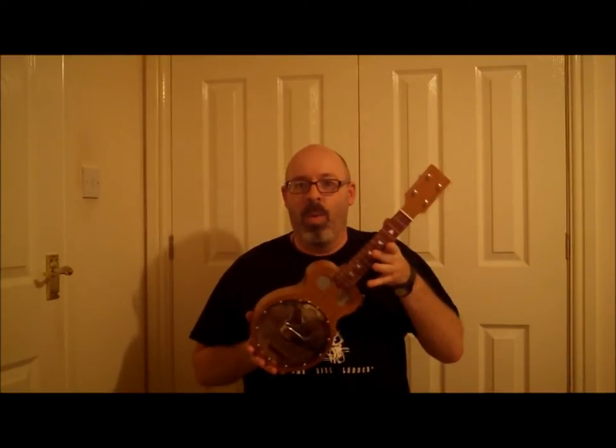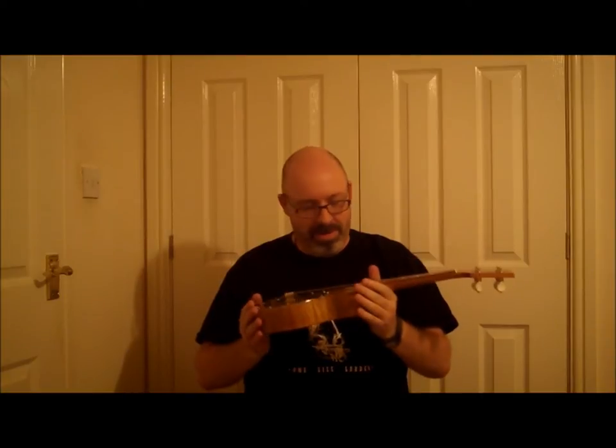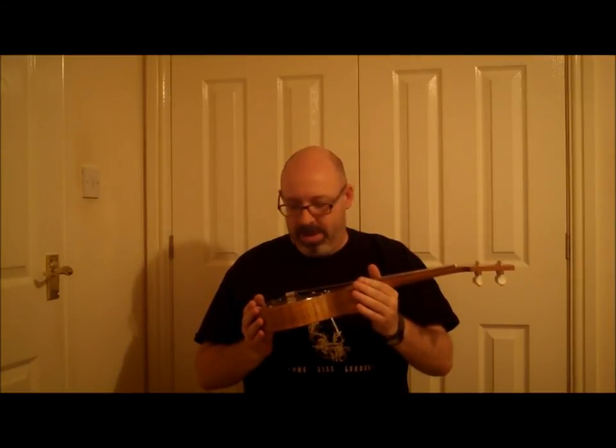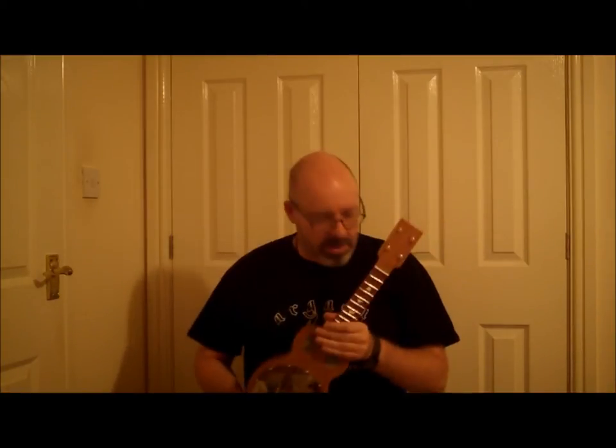I'm wearing my Agappa t-shirt because it's an exciting day at Dolman Towers today — my Agappa Resonator uke has just arrived. It is as beautiful as you're thinking it is. This is a uke — I'm going to stop gushing now and get the facts out. This is a uke that Sven, our Gapper, made for me.